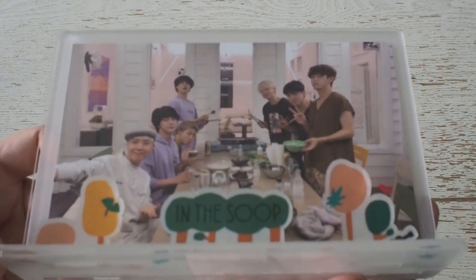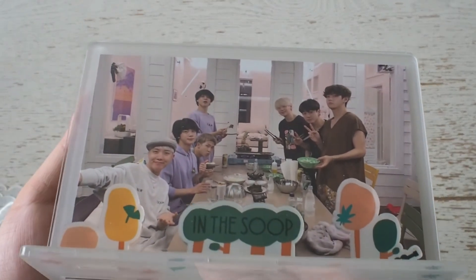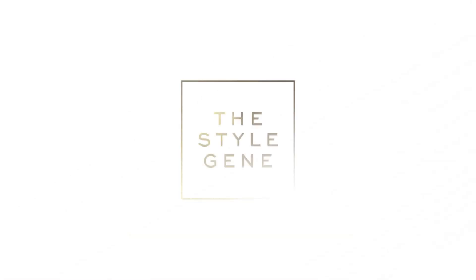Thank you for joining me in this unboxing. I hope you enjoyed, and feel free to subscribe to see more ARMY content and other videos that I put out as well. Annyeong!